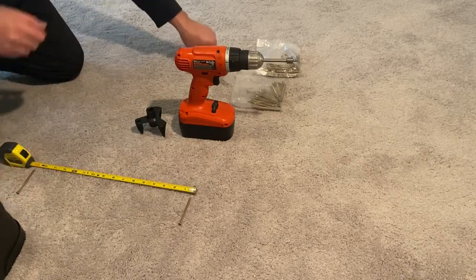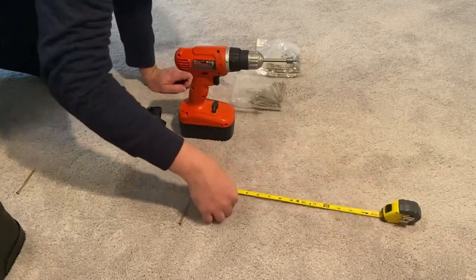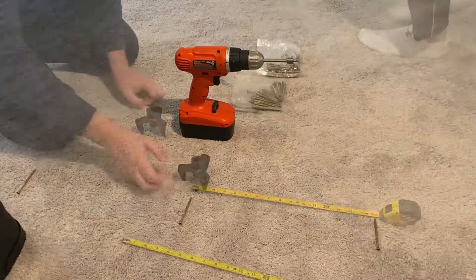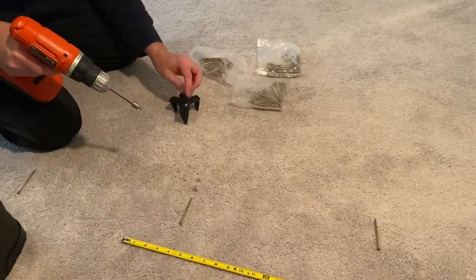Once you have the first screw drilled in, mark off 16 inches to where the next floor joist will be and use the drill bit to test if a joist is located there. Once you have the joist located in each direction of the squeak, it's time to start drilling.